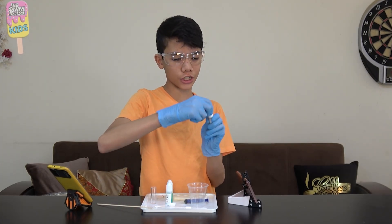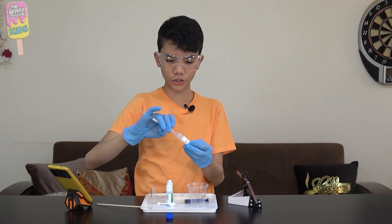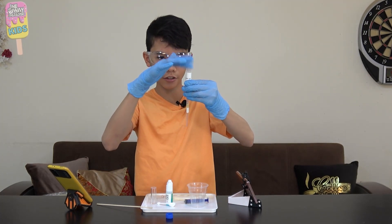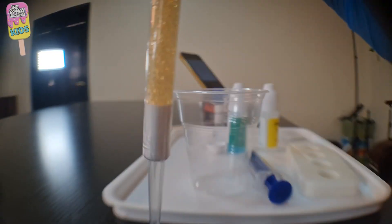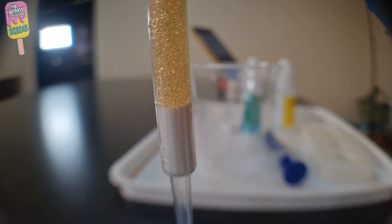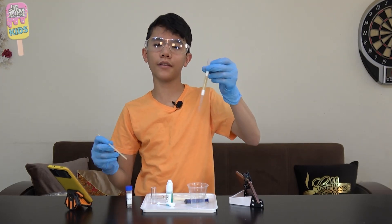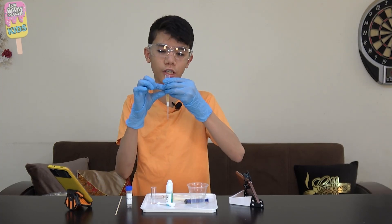Then I'll open our ion exchange resin. I'm gonna put the wide end of the filter body and insert it inside of the vial, then tilt it to collect some of the resin — there it goes, it looks like fish eggs. I just have to tap it to get all of it inside, and then I'm gonna insert another cotton cylinder on top of the resin. I'm gonna squeeze it all the way because last time the experiment didn't filter properly because there was a gap between the cotton cylinder.